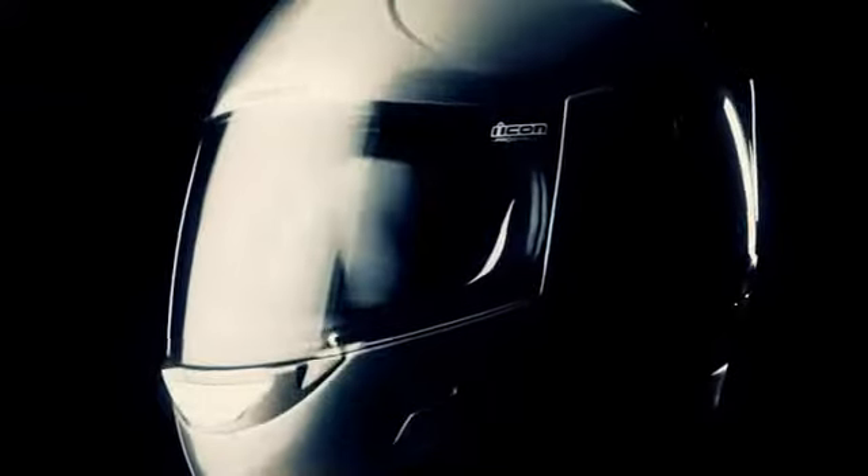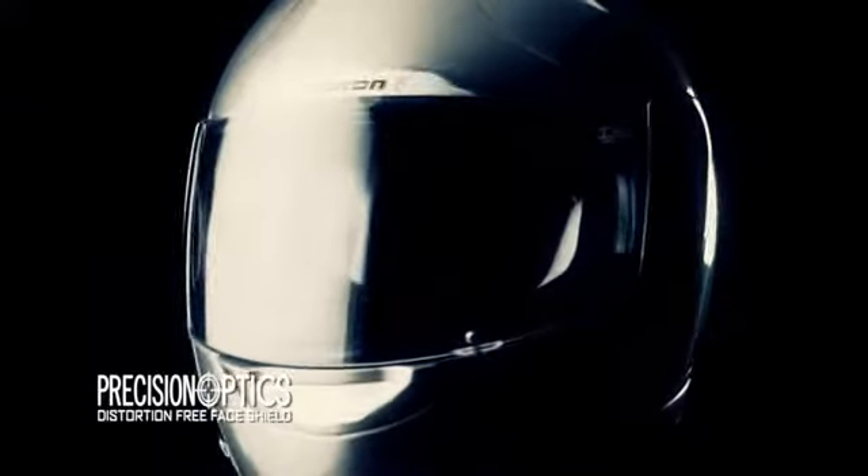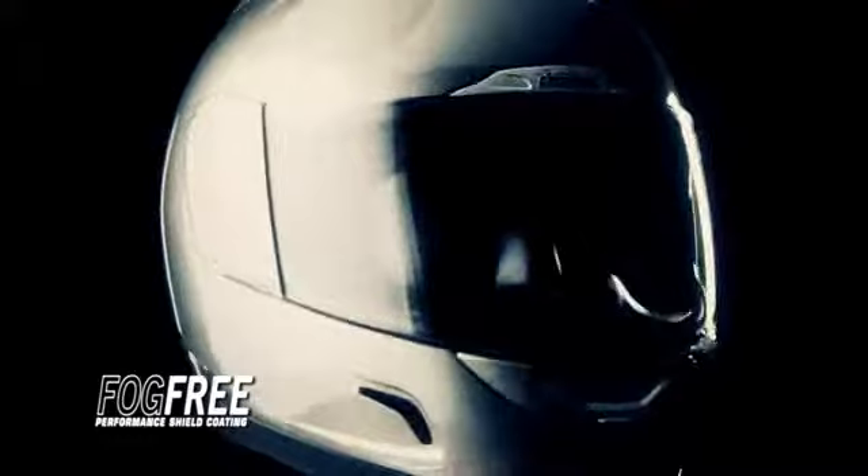This helmet features the Pro Shield, the same shield that was on the Airframe helmet. This is a 3D optically correct shield. It also features our Pro Lock that keeps it locked at speed, and it's fog free, and it also has a hard coat on the outside to prevent scratching.